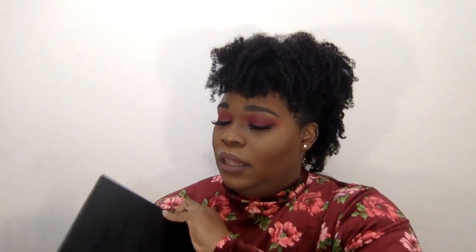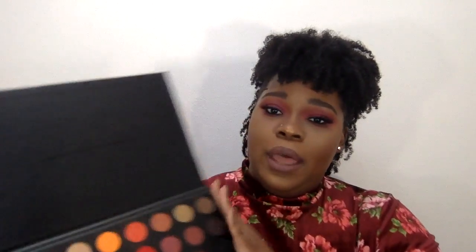Here are the eye primers I recommend. For today's look I used MAC Paint Pot in Groundwork. NYX also has an eyeshadow base — this is the skin tone one. And then you can also get a regular eye primer; this is from NYX too, the Proof It Waterproof Eyeshadow Primer. I got some hand marks on it, sorry about that. And here's the palette.